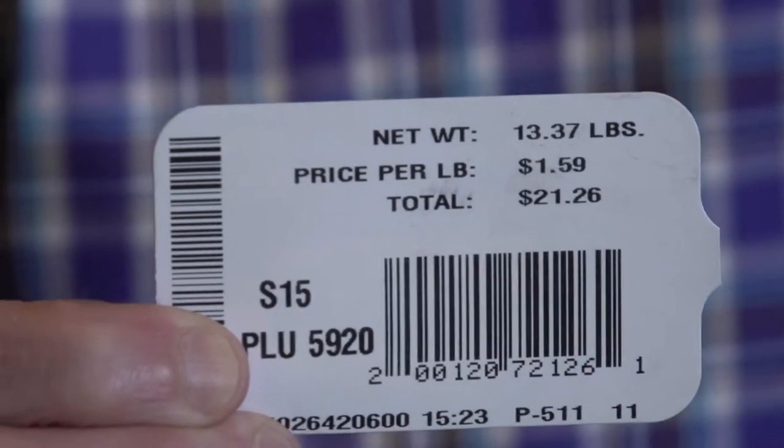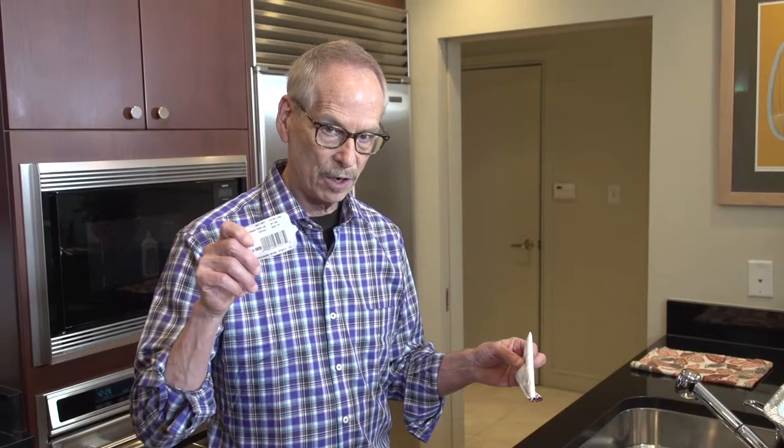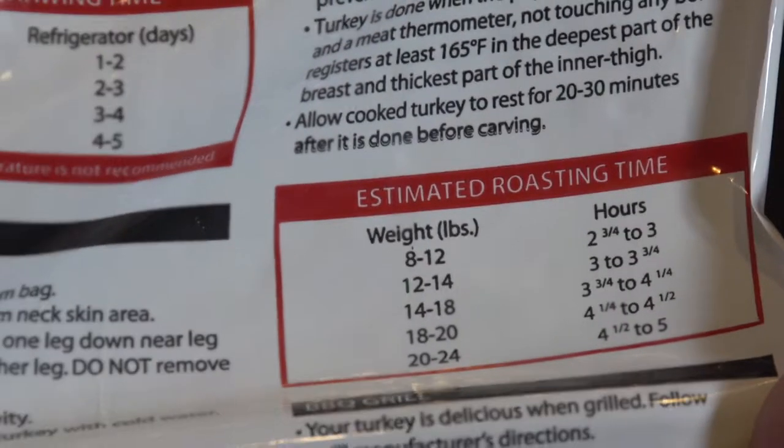When you're unwrapping the turkey, keep your hands on the tag that tells you how much it weighs, and snip off of the wrapping a table that tells you how long this turkey needs to roast based on its weight. The total roasting time according to this table — which I'm sure won't fail — is about three and a quarter hours.